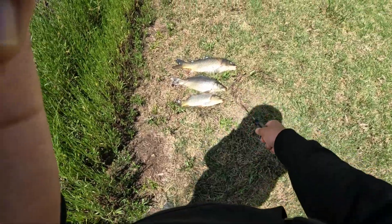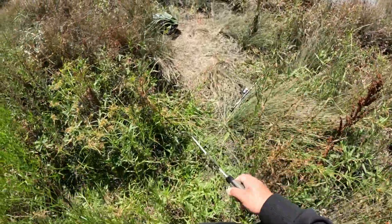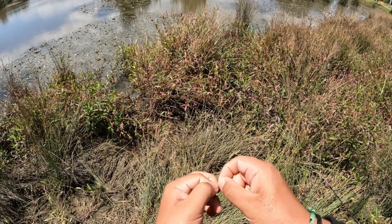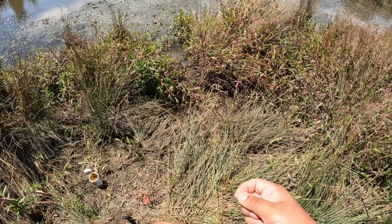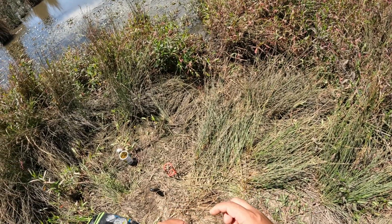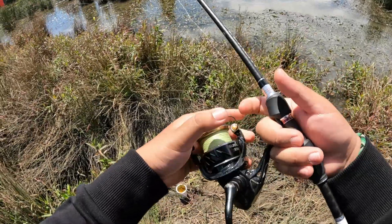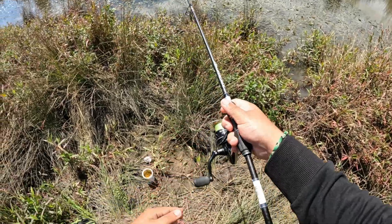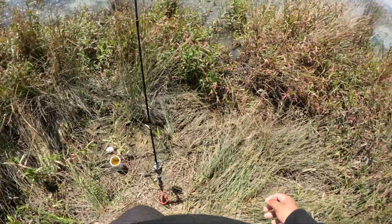We've got three carp — that one swallowed the hook accidentally, cut the line. When you're using a rig as simple as this — just a hook and a split shot — it's not really the end of the world if you gut-hook a fish; you just cut the line and leave the hook in the fish. Let's chuck it out, put it in the holder, and wait for another fish.